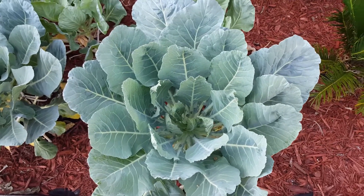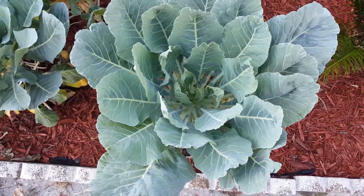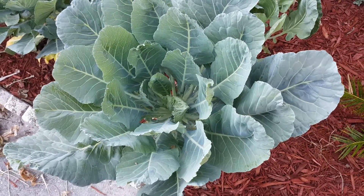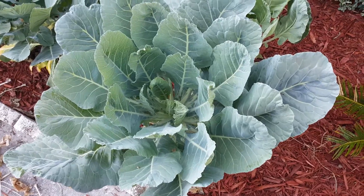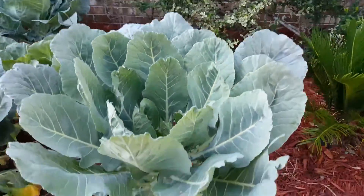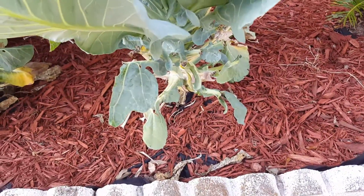What's up YouTube, this is the Video Gardener doing an update on my veggie bed. As you can see, the Georgia collards are still doing very well and we've definitely gotten our share.